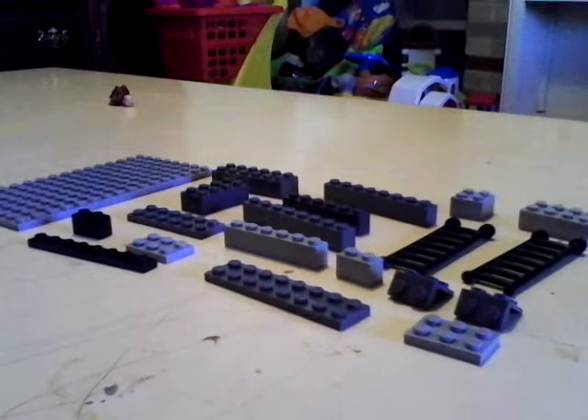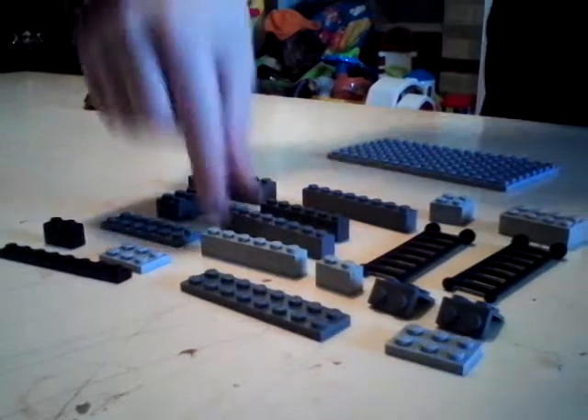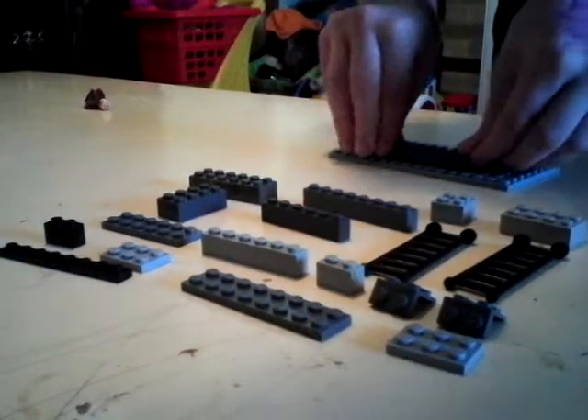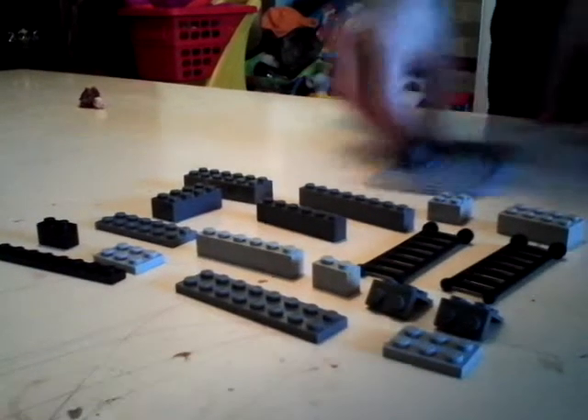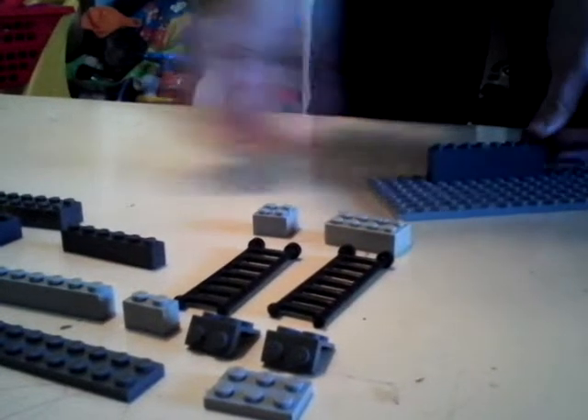Let's start out. First, you need a platform. And with that platform, get an 8x1 and place it on the back. Again, get another 8x1 platform and place it on the back again.